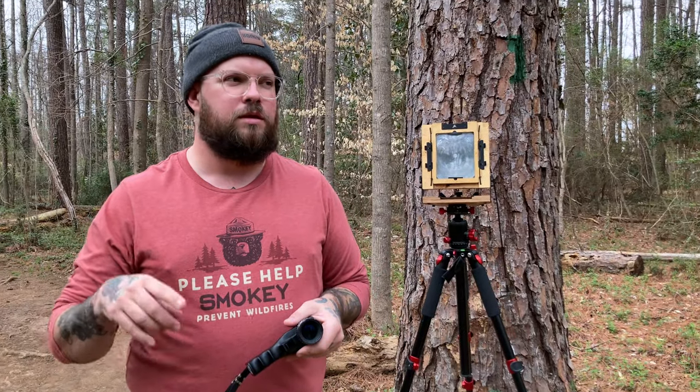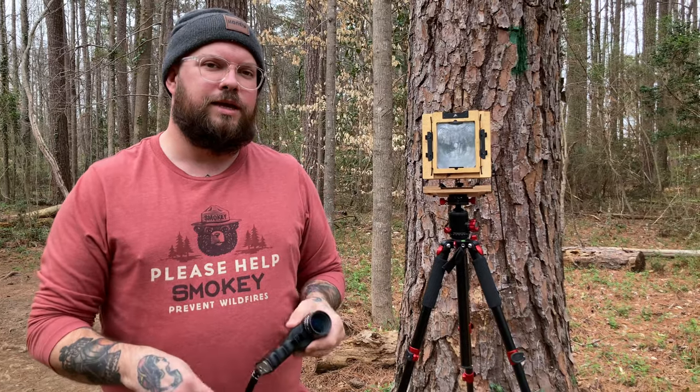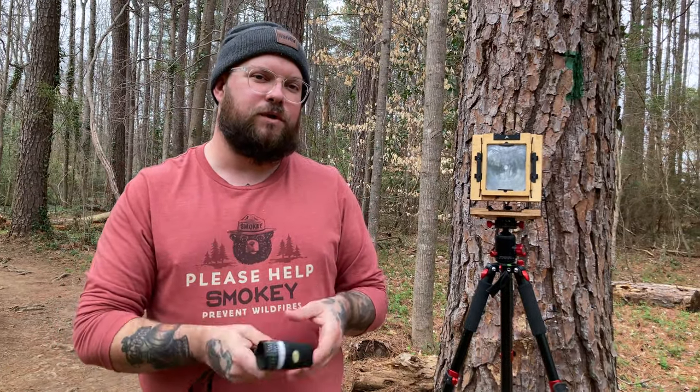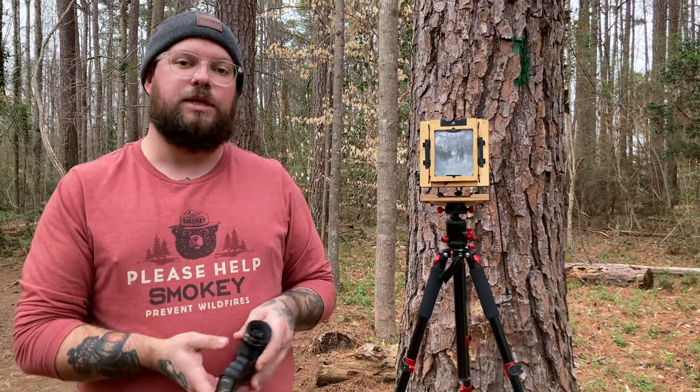So we're out here on Cottonwood Trails — if you guys watch the channel, you've seen me down here before quite a few times. I have some expired Velvia 100 and some expired Velvia 50. The 50 is what I'm about to shoot now. I've got a nice little detail shot lined up of this little pine tree behind me. I just took my meter reading — I'm getting four seconds at f/45, and I'm going to shoot that at f/45 because I want to get as much detail in there as I possibly can. Let's do this before somebody walks by.